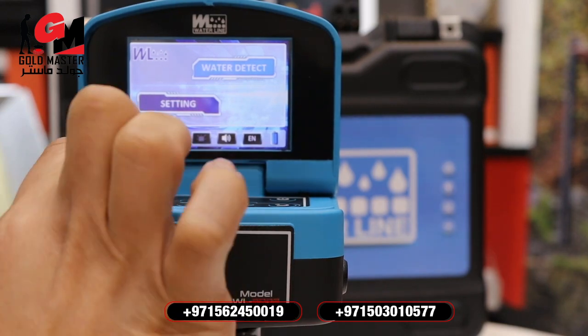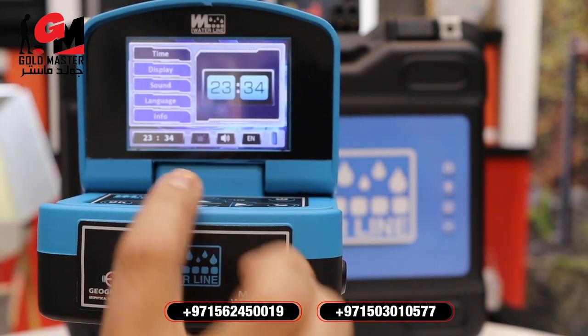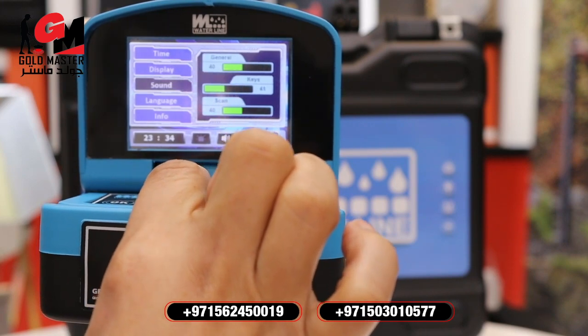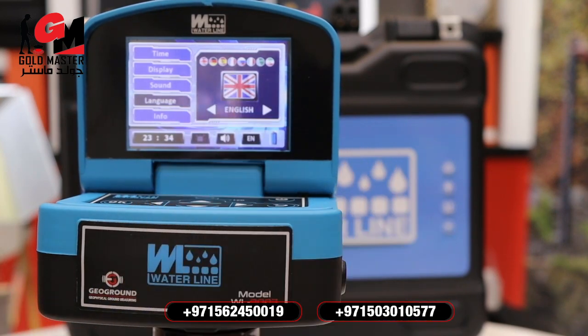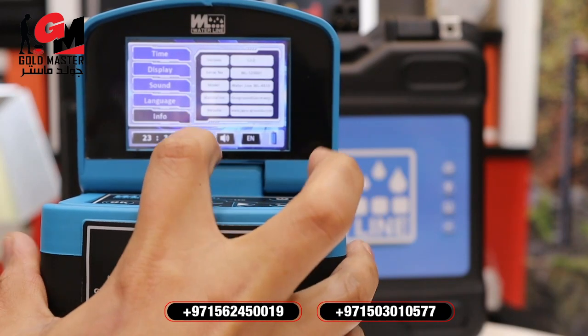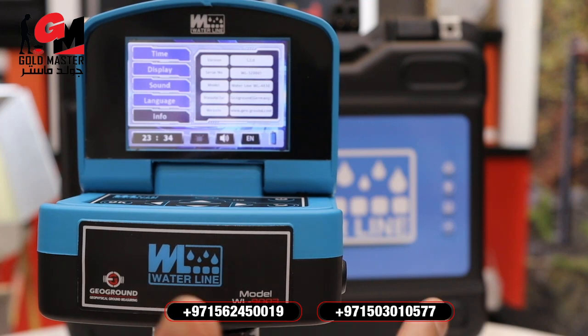In Settings, you can set your time, display, sound, and language. You have different language options you can select, and the last one is Info, which shows the information of the device.